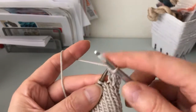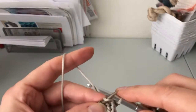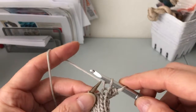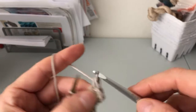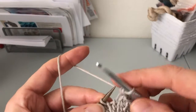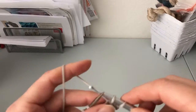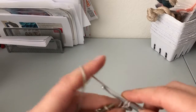Then we continue by going into the next stitch on the left-hand needle, do a yarn over, pull through, take the stitch off the left-hand needle, do a yarn over, pull through both stitches on the hook. You simply continue doing so until you are done.